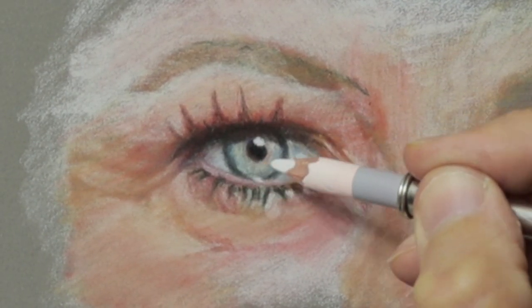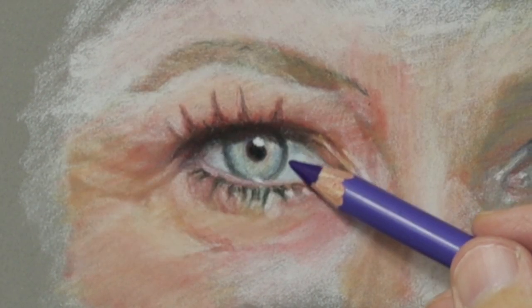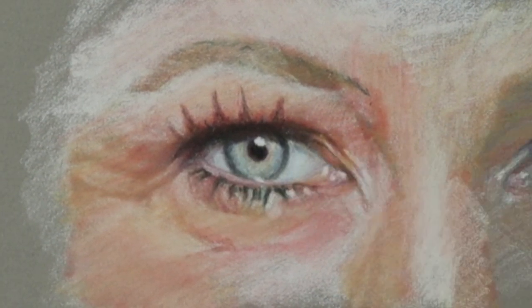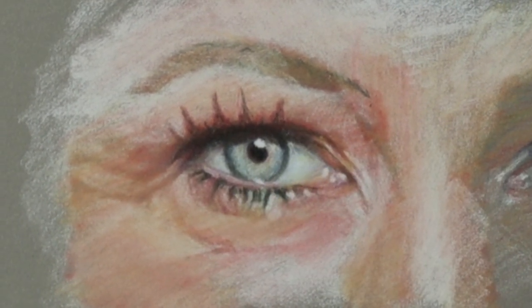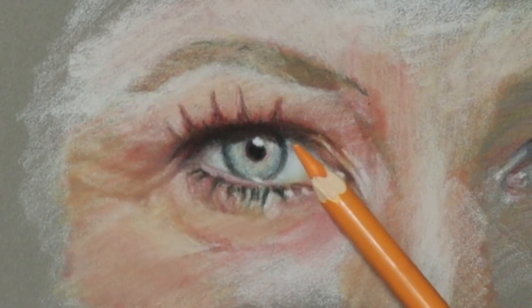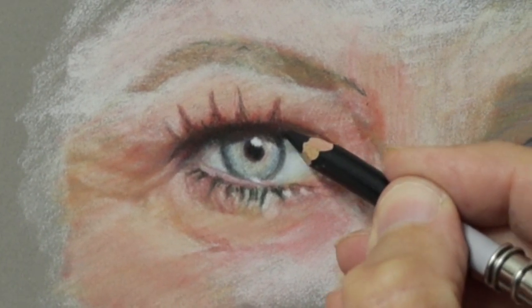Sometimes I put the white in first and then blend color on top so the white shines through. For the shadows of the eye, I just use blue and orange.